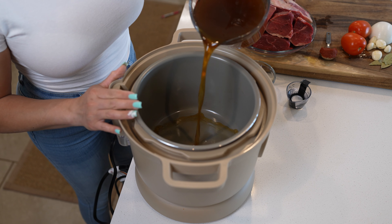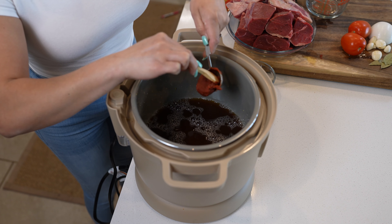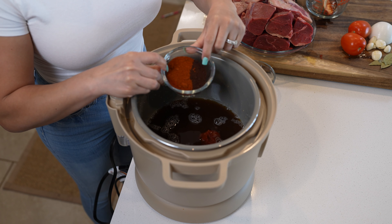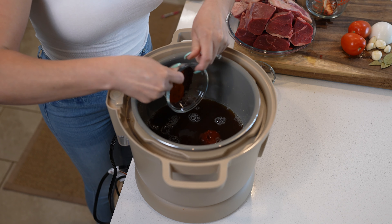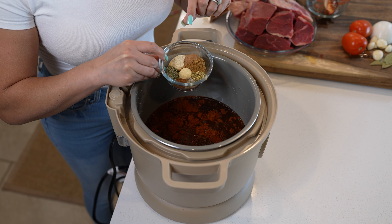To a pressure cooker, we're going to begin by adding 4 cups of beef broth or water, 3 tablespoons of white vinegar, 1 tablespoon of tomato paste, 5 tablespoons of New Mexico chile powder, 1 tablespoon of chile ancho powder, 2 teaspoons of garlic powder, onion powder, and ground cumin.